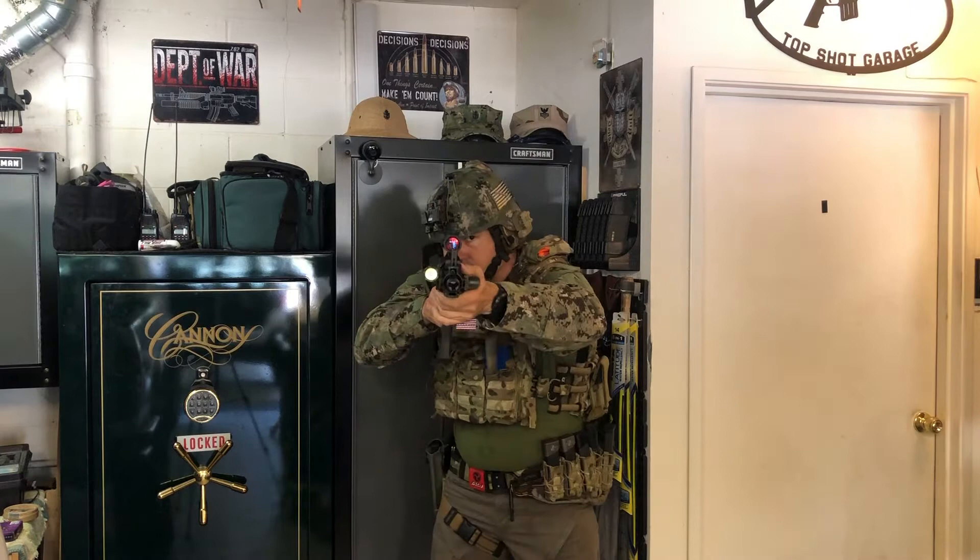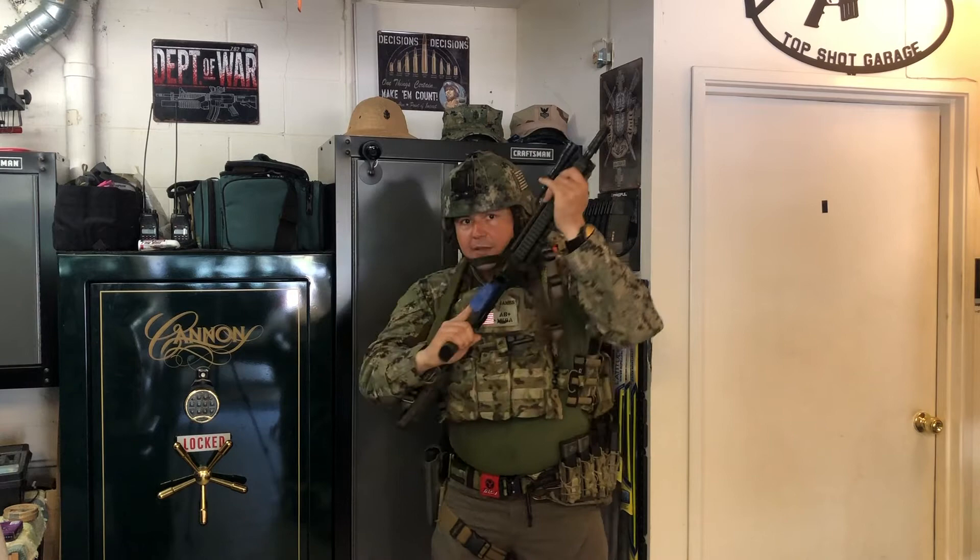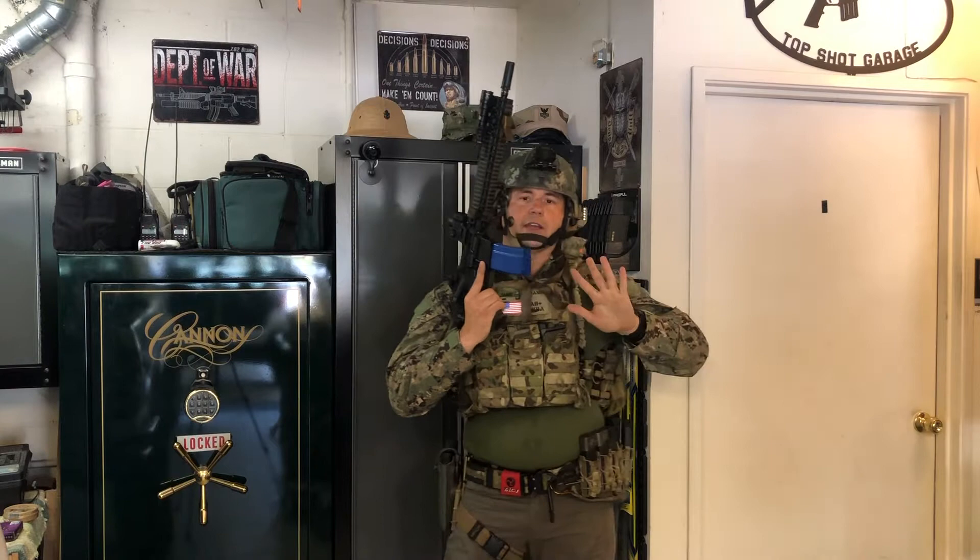The second thing you need to be able to do: bang, bang, bang — reload, come up, and my sling did not hang me up a single time. My sling was nice and out of the way; I was able to access the mag well and execute a good reload.